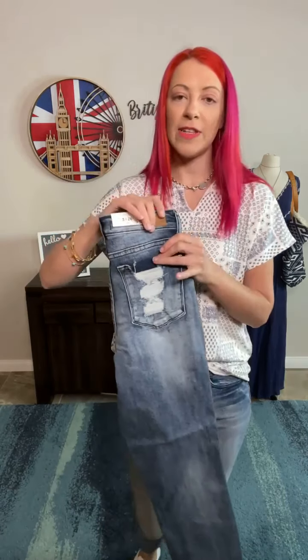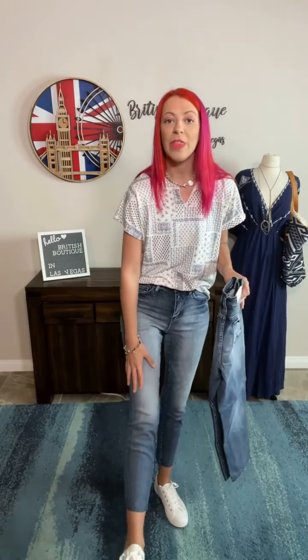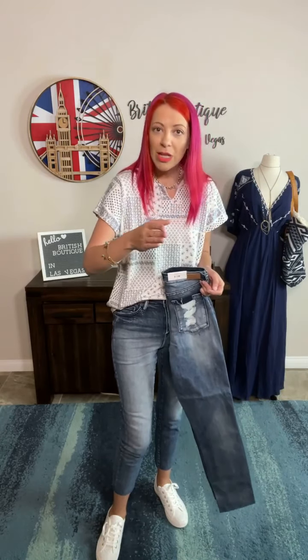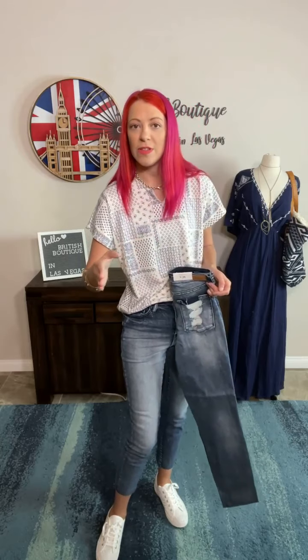It's a relaxed fit. What that means is in the hips and upper legs, it's going to fit the same as your skinny. But then from the knee down, it's not going to be quite as fitted as a normal skinny. So you can kind of see there's extra room in that bottom leg — you can move it around, it's not tight at the bottom, not quite slim. The best way to think of it is more relaxed than skinny, but not as loose as slim fits.